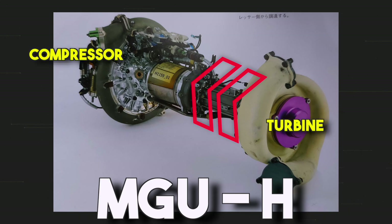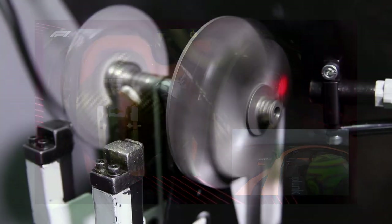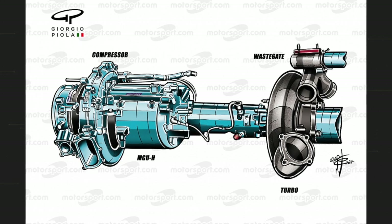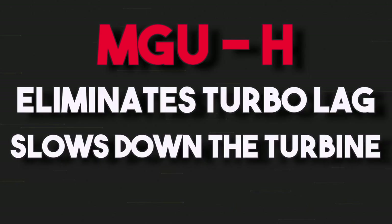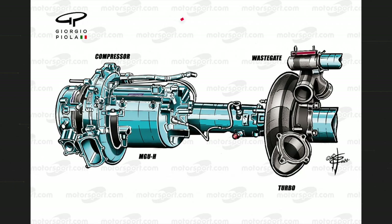Here comes the MGU-H. The MGU-H is an electric motor which solves these two problems. First of all, it eliminates the turbo lag. The turbo lag happens because the turbine takes time to start spinning again, so in that moment the MGU-H takes energy from the battery and makes the turbine spin, anticipating the exhaust gases and therefore almost totally eliminating the turbo lag. For the second problem, when we would normally open the Wastegate valve, instead we keep the Wastegate closed and slow down the turbine. The MGU-H slows down the turbine and generates electricity, which can be sent to the battery to recharge it.